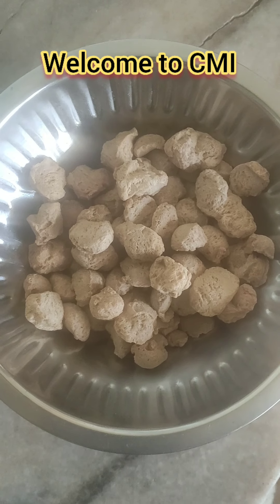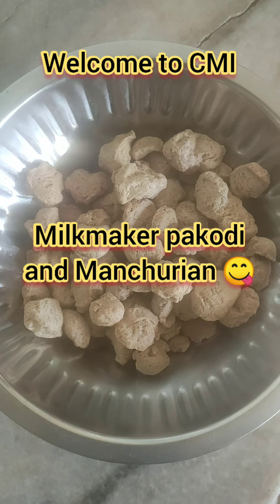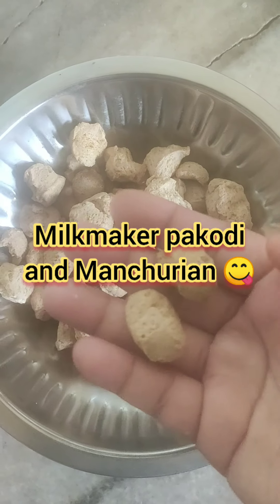Hi friends, welcome to CMI. I made a meal maker and a meal maker in Manchuria.